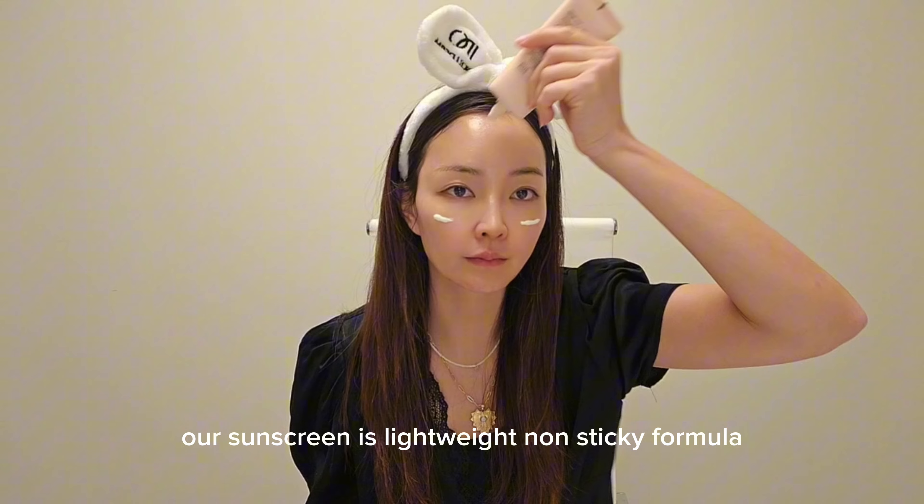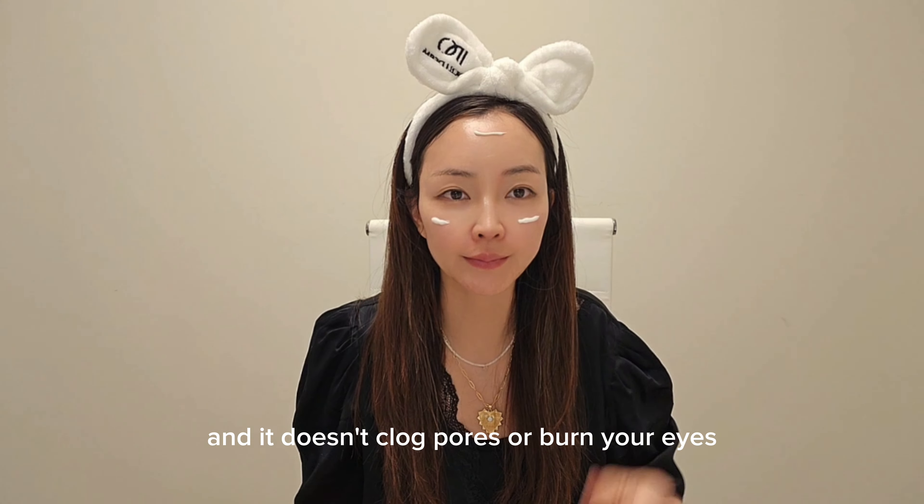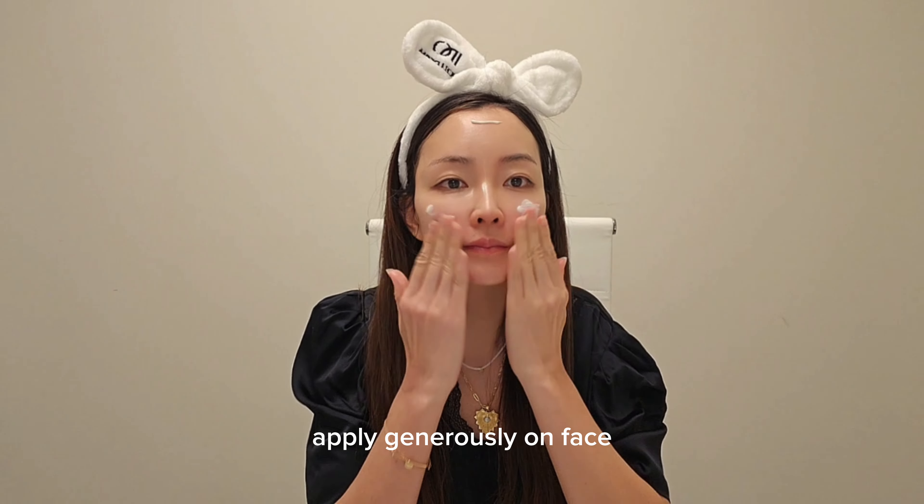Our sunscreen is a lightweight, non-sticky formula and it doesn't clog pores or burn your eyes. Apply generously on face, neck, and ears. Layer on in small amounts.